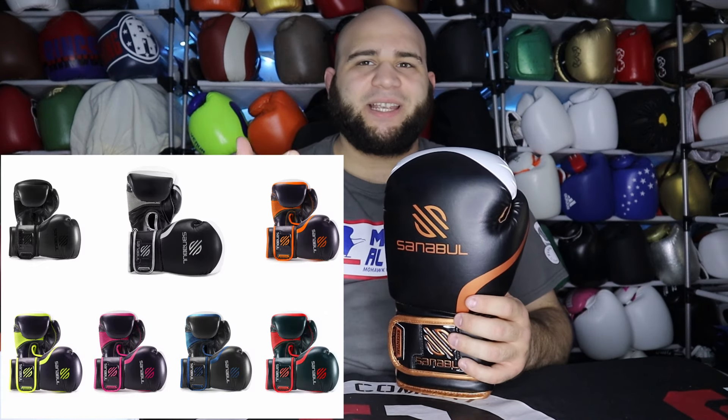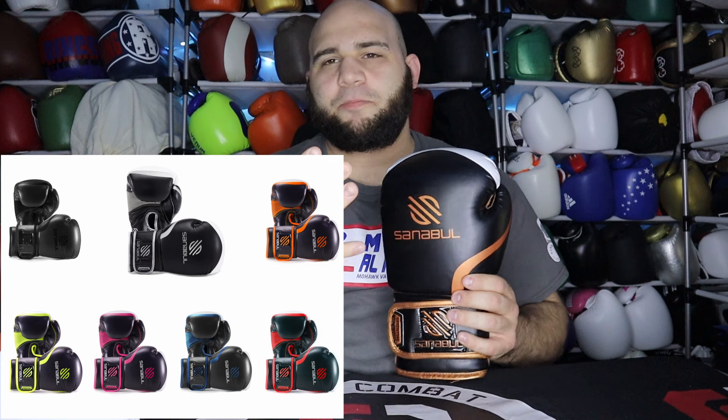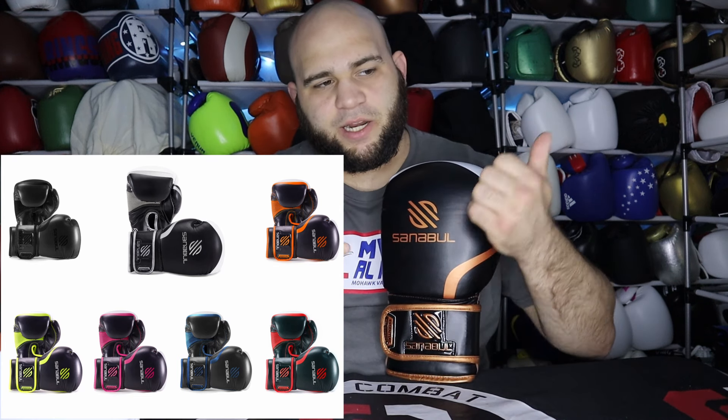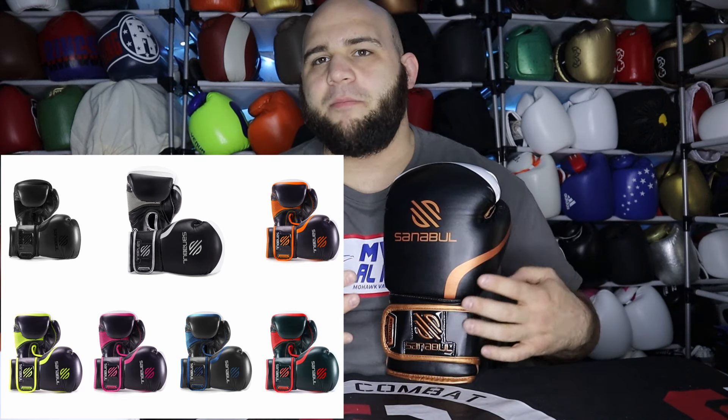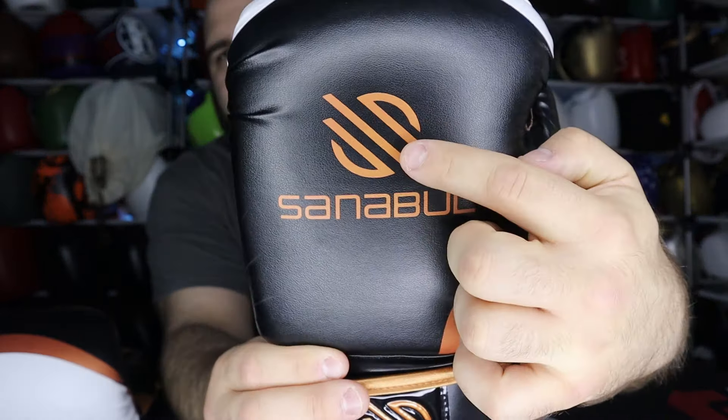You also have about eight different colorways to pick from — solid black, white, silver, blue, purple or pink, green, orange, and I think one more. Basically whatever color you choose, the copper accents on my pair would change to match that color. So if you got red, all the copper areas would be red; if you got blue, they'd all be blue. You have a ton of different color options.